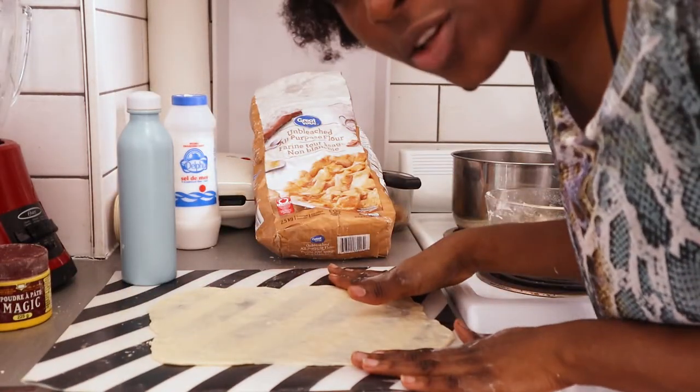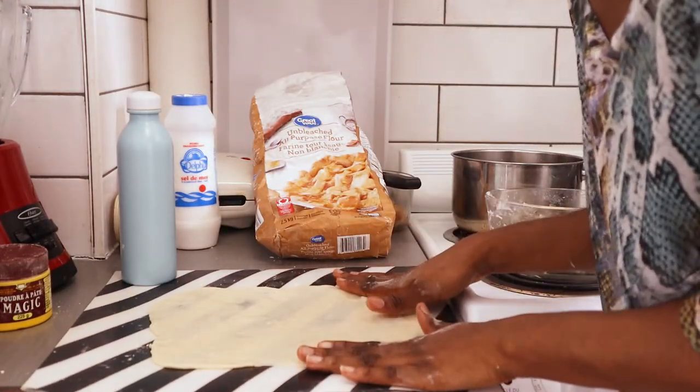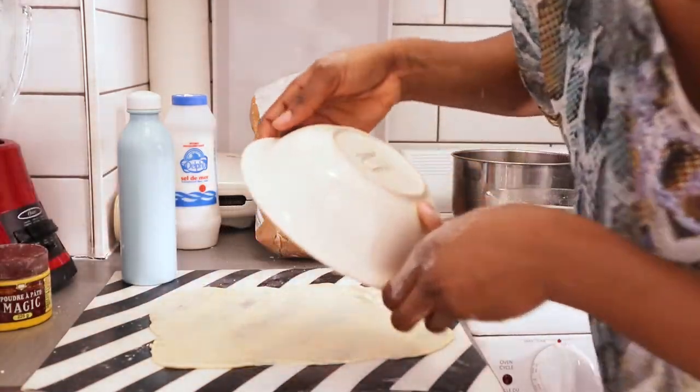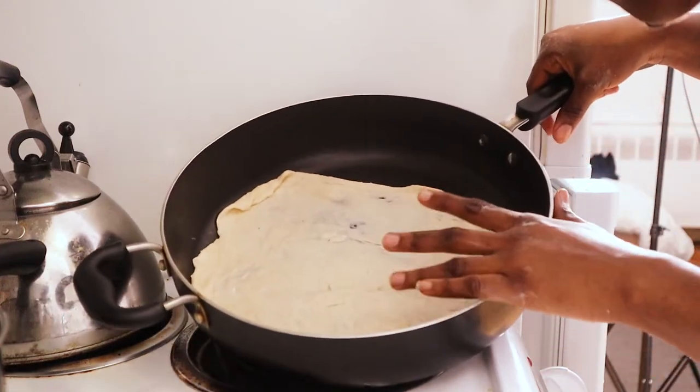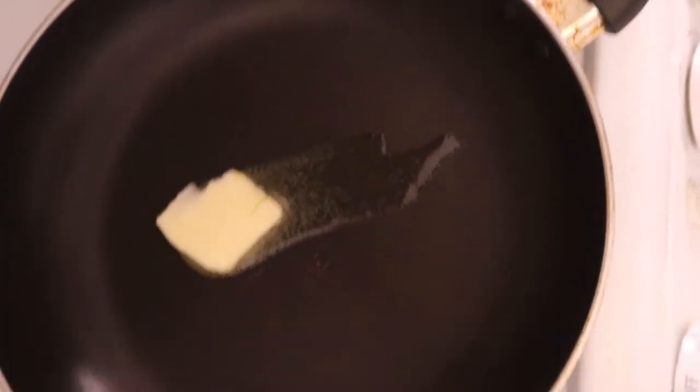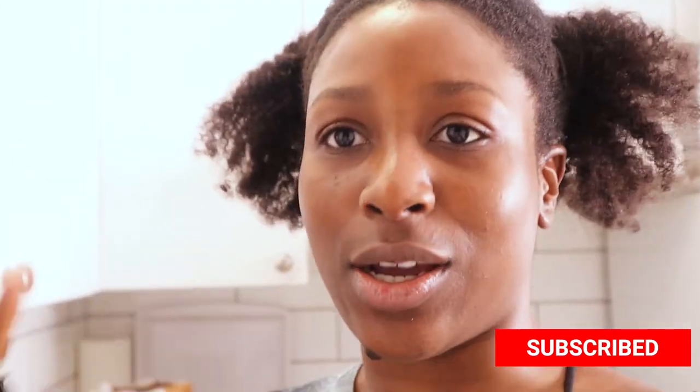If you want to make it circular, just get a round surface to cut it according to the size you want. You need a non-stick frying pan on low heat. Remember we have that marinated chicken, so it's time to get it fried as we're waiting for the tortillas. For the chicken, I added just a little tiny bit of butter. Before I forget, I need to add garlic to the chicken — you guys need garlic, it gives it a really nice aroma.